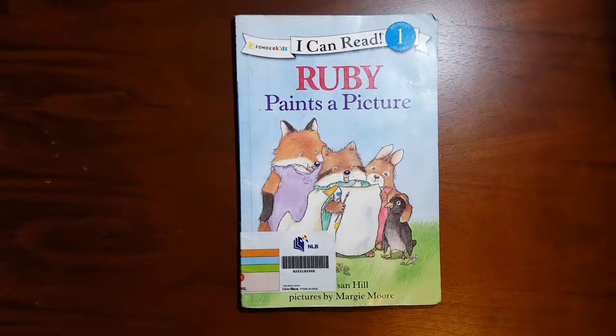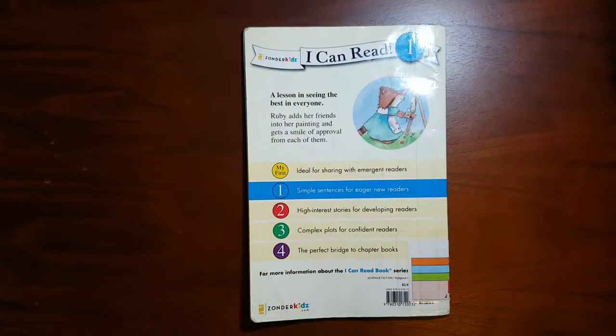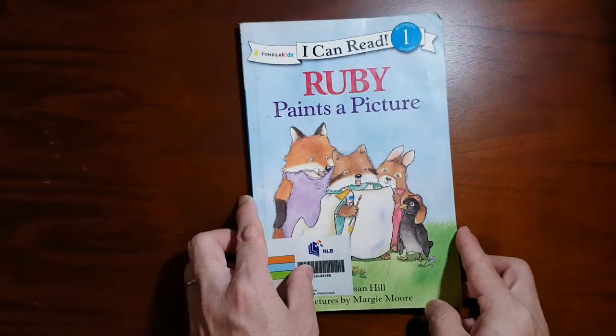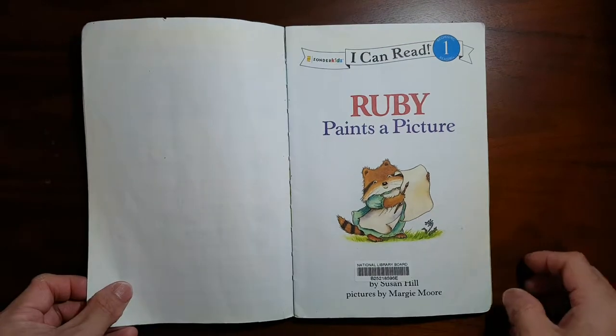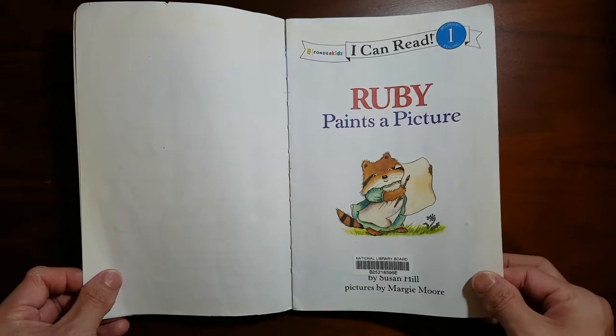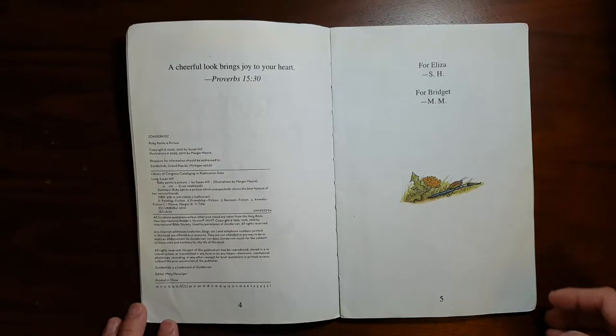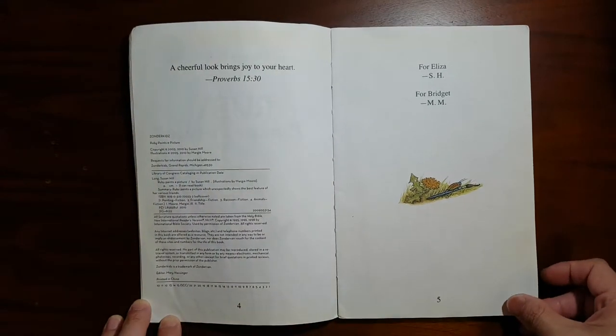Hello kids! This book is called Ruby Paints a Picture — a lesson in seeing the best in everyone. Ruby adds her friends into her painting and gets a smile of approval from each of them. Ruby Paints a Picture by Susan Hill, illustrated by Margie Moore. Proverbs 15:30 — A cheerful look brings joy to your heart.